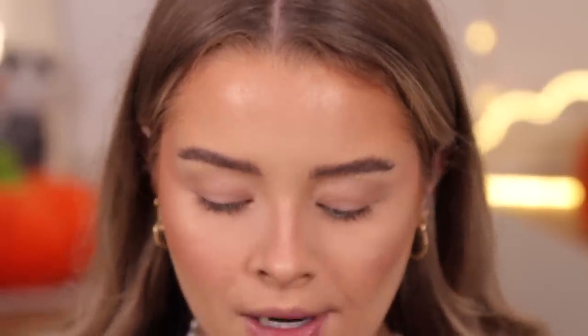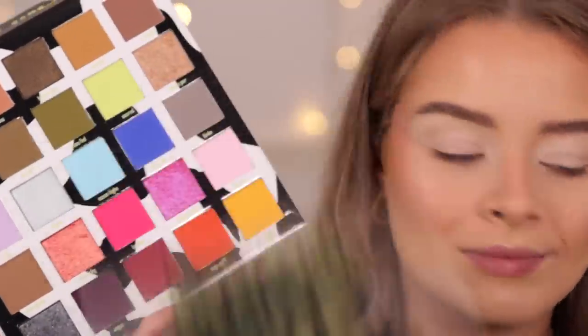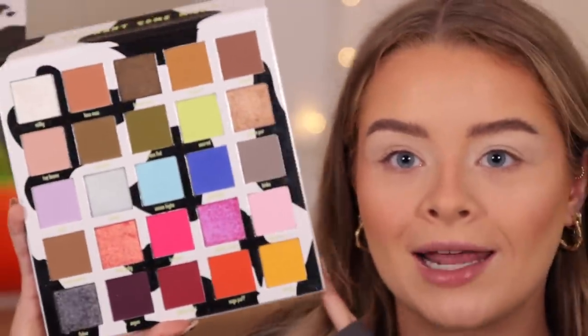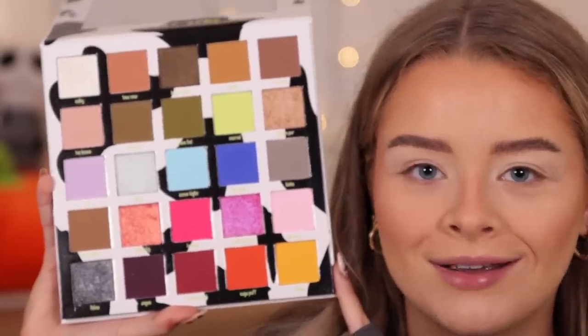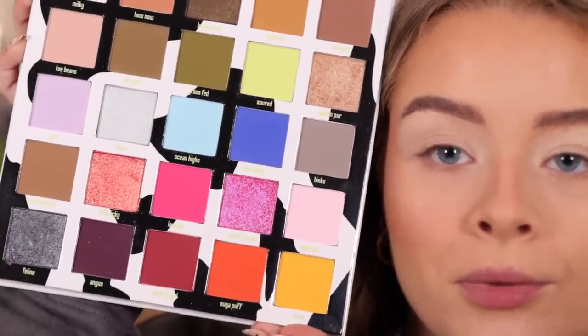Finally we're moving on to the eyes. I'm quickly priming my eyes with my ABH primer. This is the Made by Mitchell palette — it's called Do You Want Some Milk and I absolutely love the packaging. On the inside you get loads of different colours: brown, black, white, neon yellow, blue, purple, pink — pretty much every colour. I want to do something warm-toned and autumnal because there are gorgeous autumn colours in the top two rows and bottom row, but there are also some fun shades.